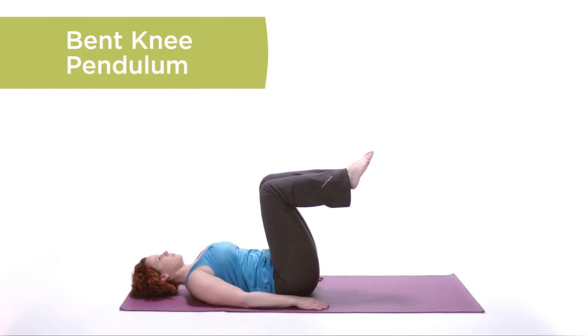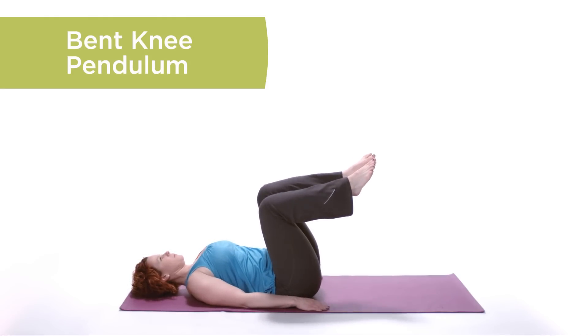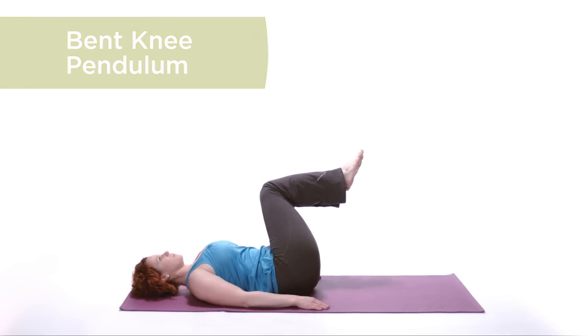Bent Knee Pendulum. Gently raise your knees and hips to a 90-90 position. Rotate through the hips, maintaining contact with your mat.